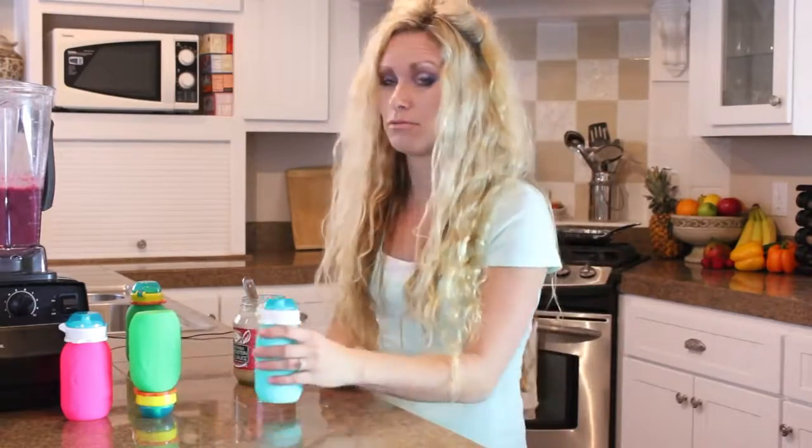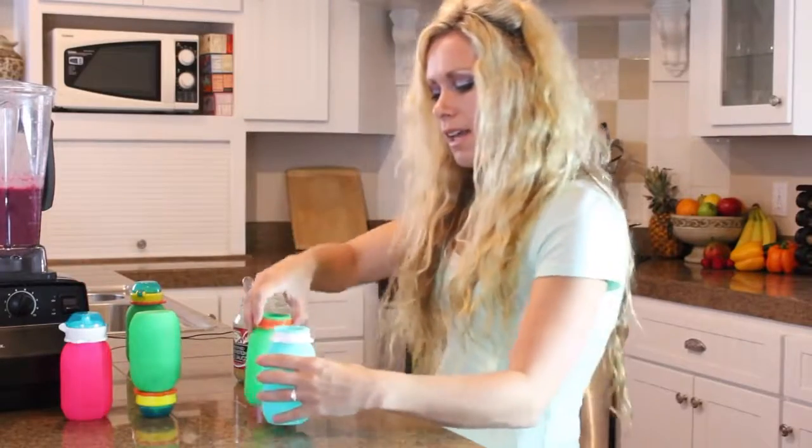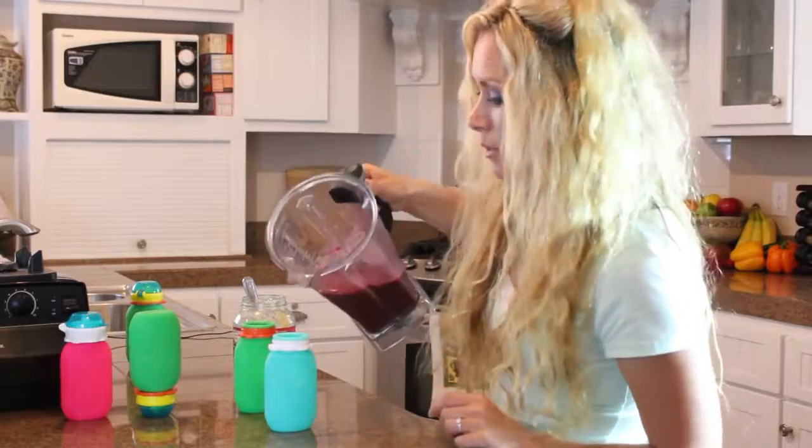I also want to show you how the Squeezy Snacker is easy to fill because it stands on its own. I can take my smoothie with one hand and easily fill multiple pouches.